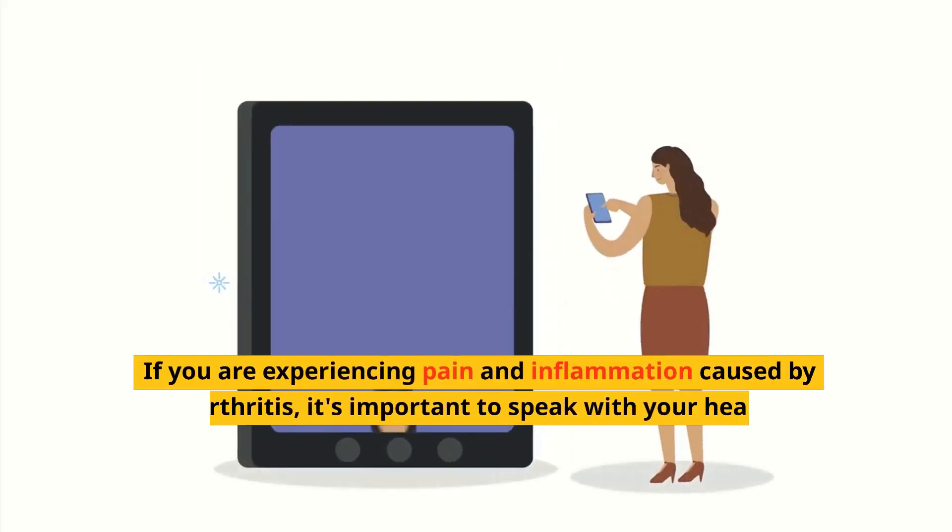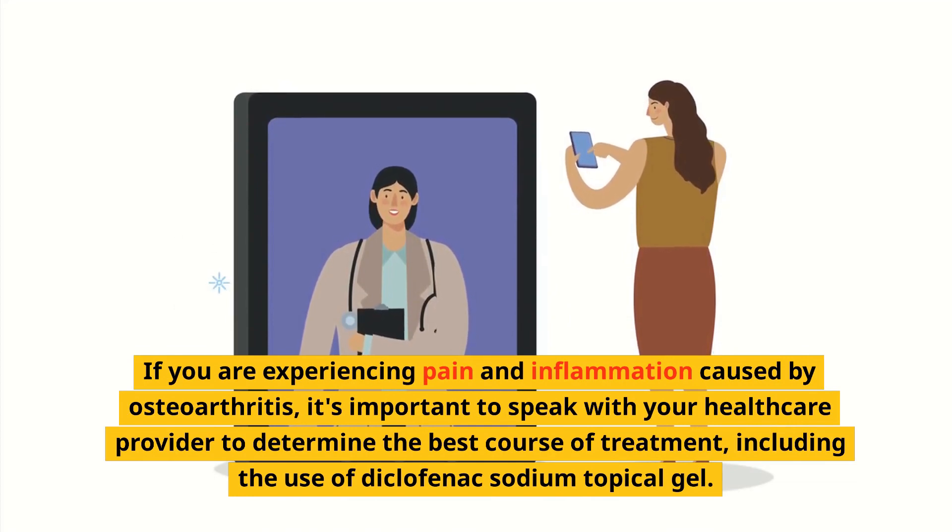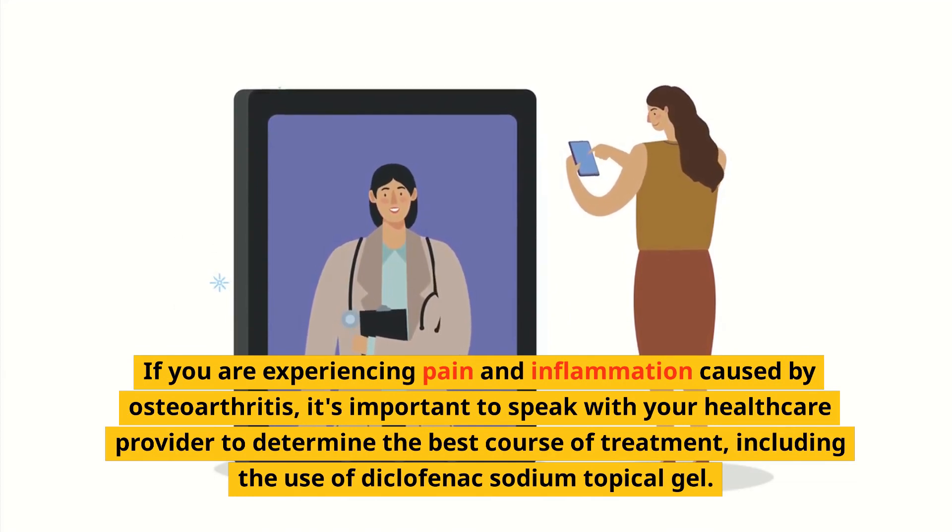If you are experiencing pain and inflammation caused by osteoarthritis, it's important to speak with your healthcare provider to determine the best course of treatment, including the use of Diclofenac Sodium Topical Gel.